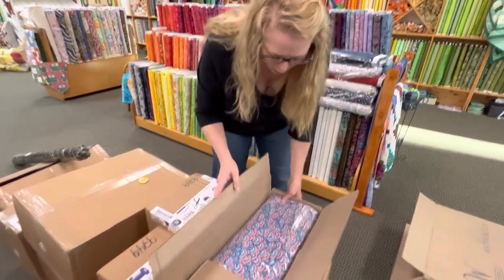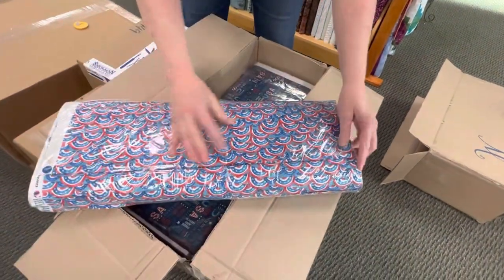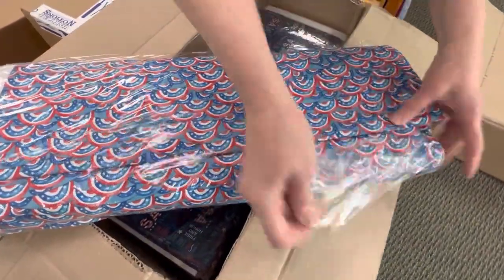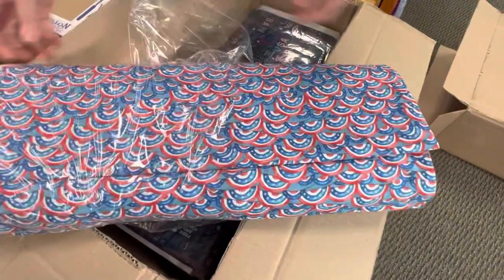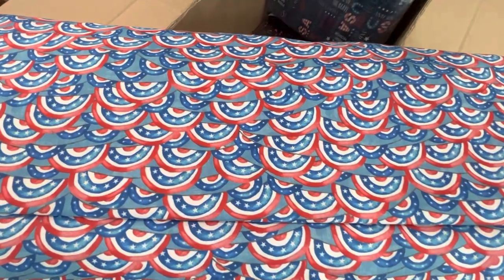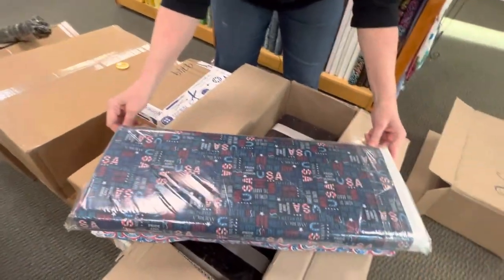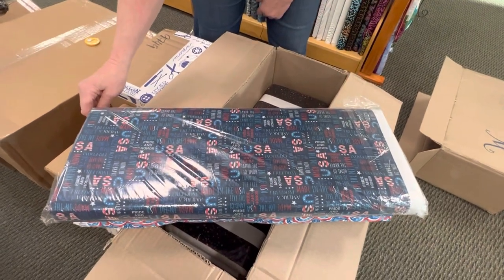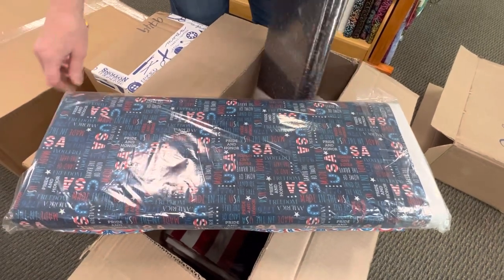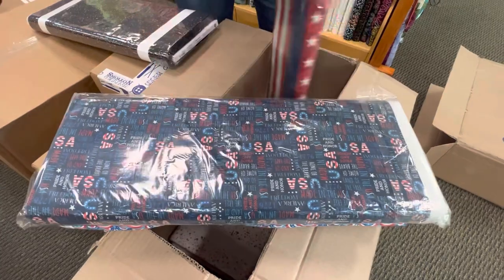Box two. Kind of like a bunting — that's really cute. Loving that. So now we also have the word fabric again, but with a dark blue background. It has the same words, dark blue background instead of white.